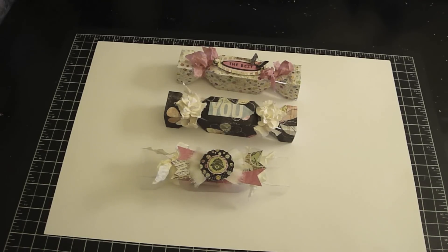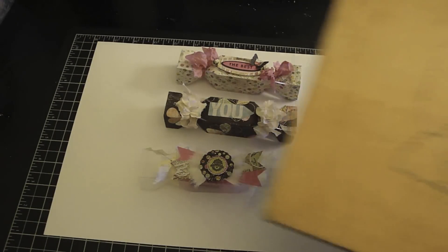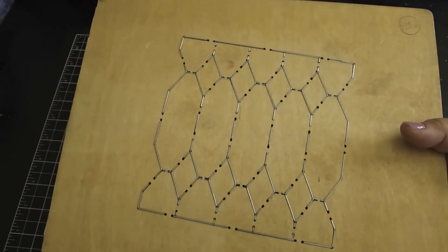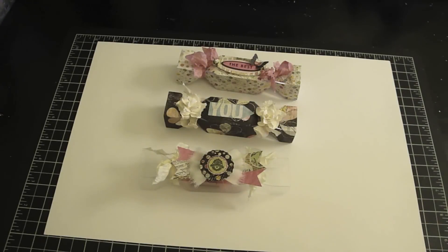Hi everyone, it's Bono for AccuCut Craft and I wanted to share with you a fun favor you can create using the 3D Candy Box die — this is the Jumbo die right here. It's also available in the Super Jumbo and the Giant die. This is using the Grandmark machine, and what's great about the Grandmark machine is you can fit all the giant dies. Let me share with you some of the fun favor boxes I created with this die.